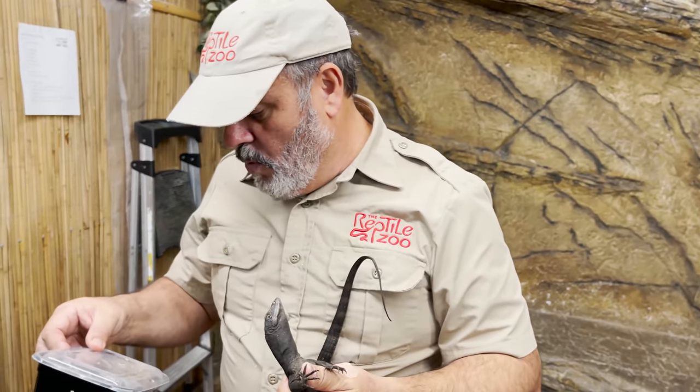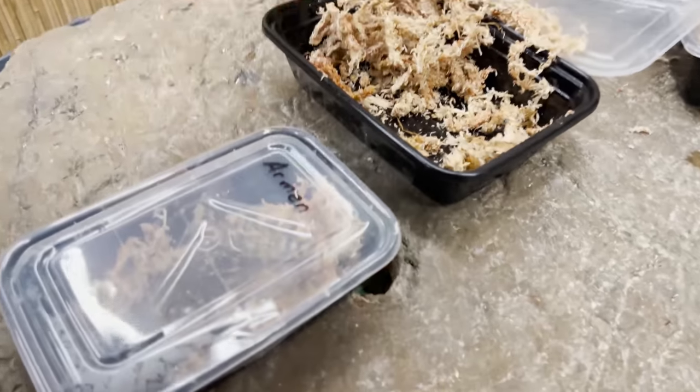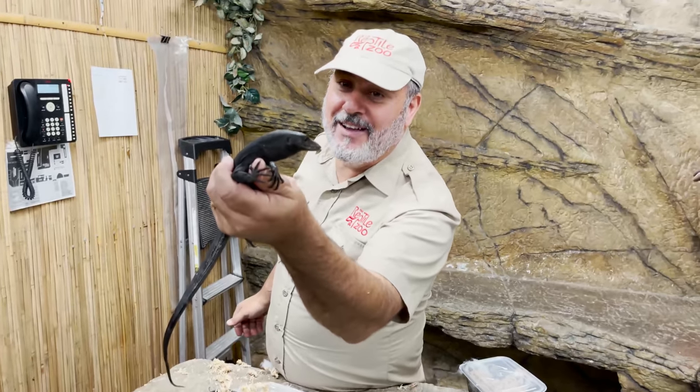We've got one more little Philippine in there, all in its little container. We're going to put these ones away — hope you enjoyed the crazy unpacking of little dinosaurs!